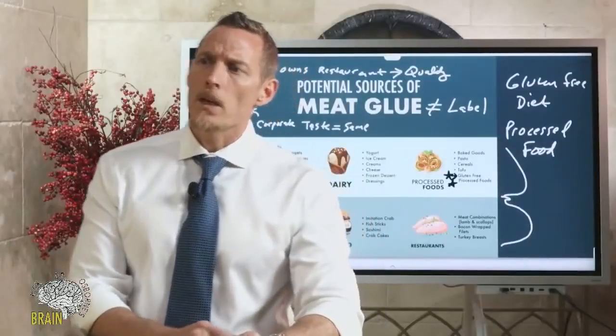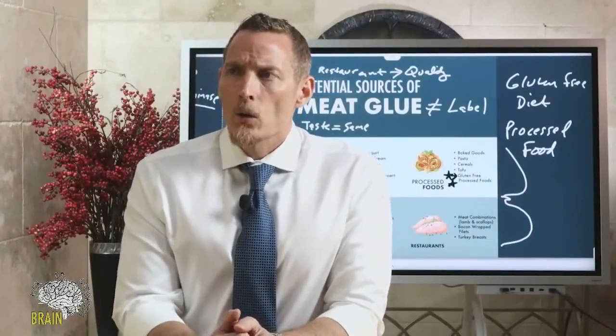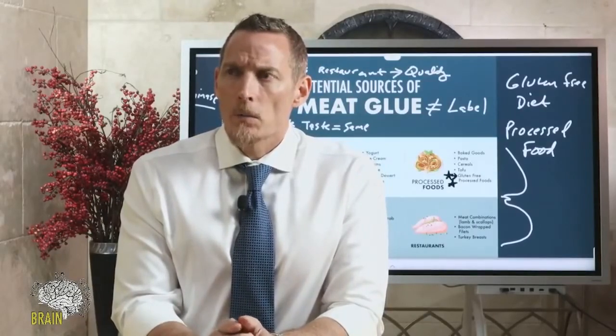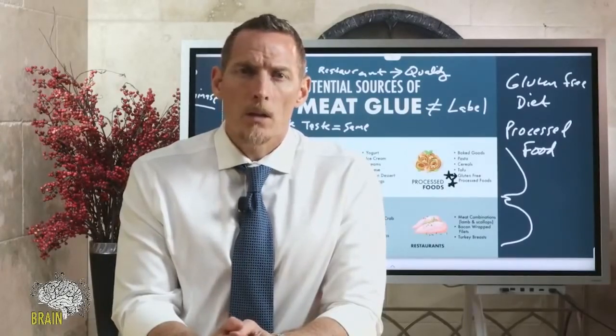Does cell-cultured fake meat contain meat glue? I honestly don't know — I haven't looked at it yet. It's not widely available and I would advise anyone to stay as far away from it as possible. Historically, anytime someone says a processed item is better for you than a non-processed food, it doesn't end well. Remember when butter was demonized and they rolled out hydrogenated vegetable shortening and vegetable butters like Shed Spread and Mazola?